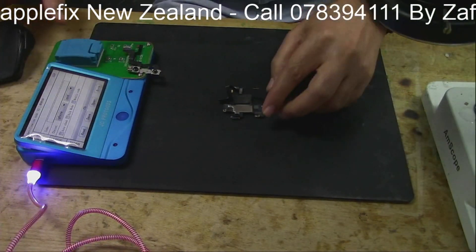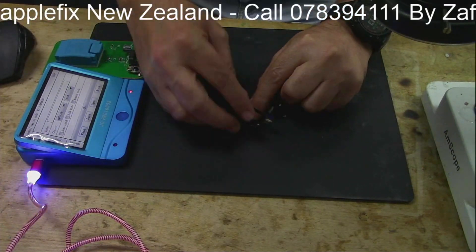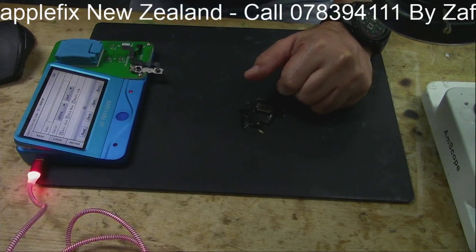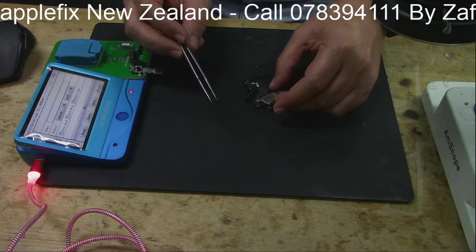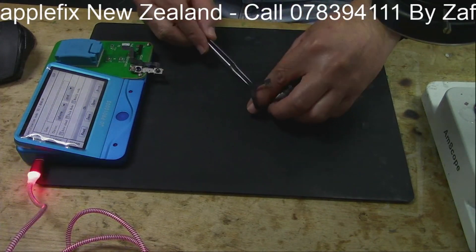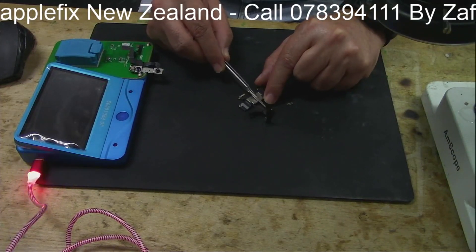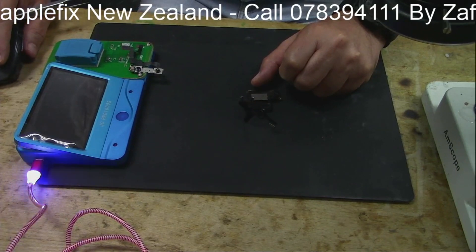This cable consists of the front speaker, ambient light sensor — this is the ambient light sensor here — and the other component on this cable is the flood illuminator. What if the problem is in this cable?